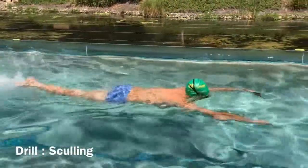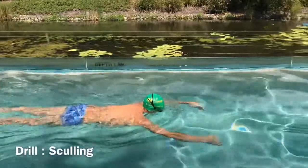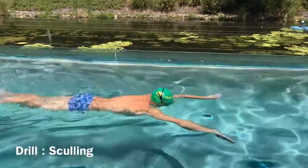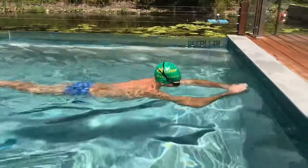Here's a quick demonstration of how to scull. Hands back and forward so that you're getting that feeling of when the fingers are pointed slightly towards the bottom of the pool — that's where the start of the catch begins. Use flippers for this if you want to feel a bit more momentum and feel the speed that catching can give you.